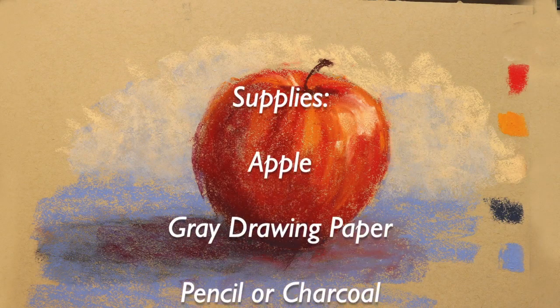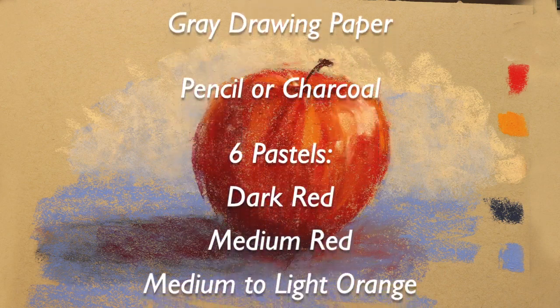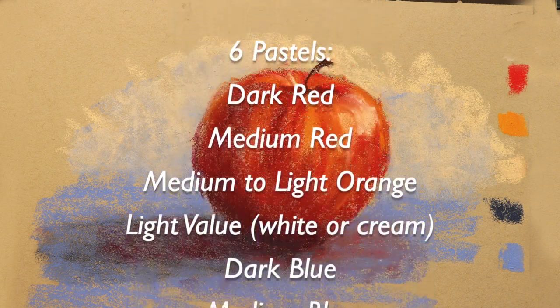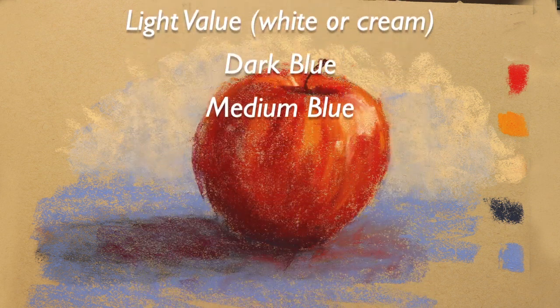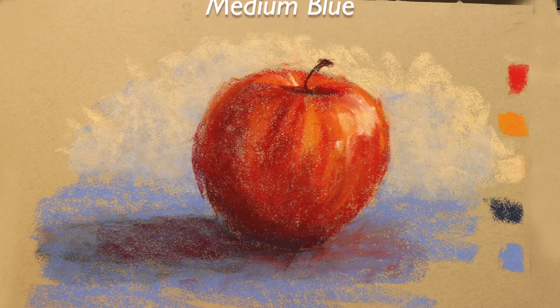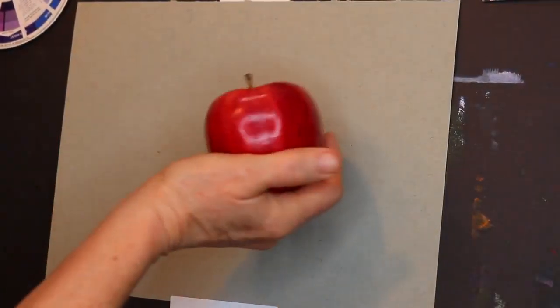Basically you will need an apple — I'll have a photo you can refer to. You'll also need some gray drawing paper, pencil or charcoal, and six pastels. I will be going over these colors and values more as I paint. I will be keeping this real time so as to also help the beginner.